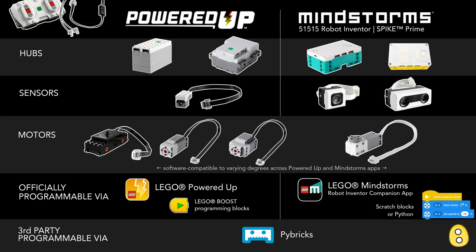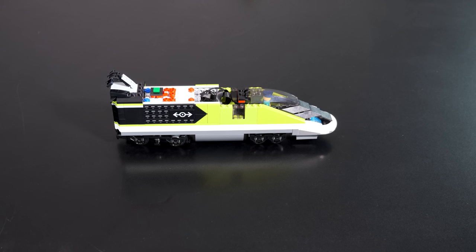But all of these components can be programmed and automated with Pybricks. We're going to automate our train both ways, with Pybricks and with the Powered-up code blocks. So our hub, sometimes called the city hub or train hub, only has two ports.